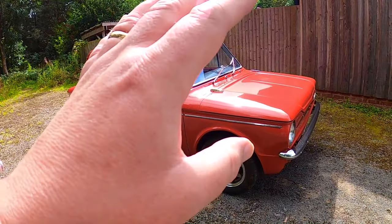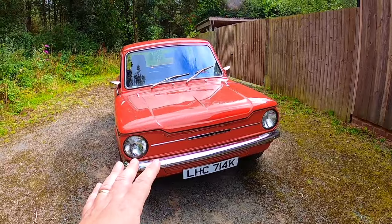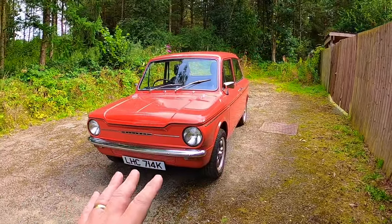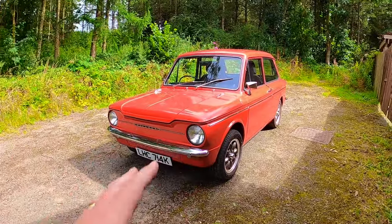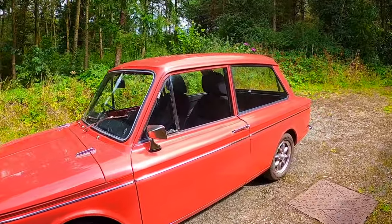Unfortunately I couldn't go to the expense of having the engine out to get the underside of the bonnet done, and I couldn't afford to strip the whole interior out to get the little bits of trim done inside the car, as I'll show you in a minute. But overall, I hope you agree — Hilda looks absolutely splendid.